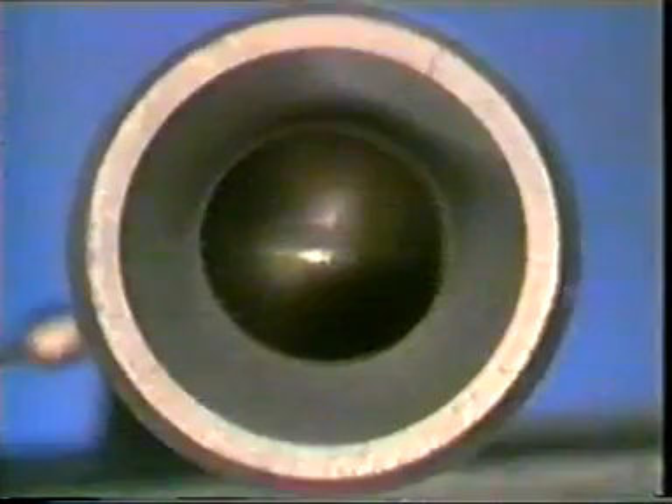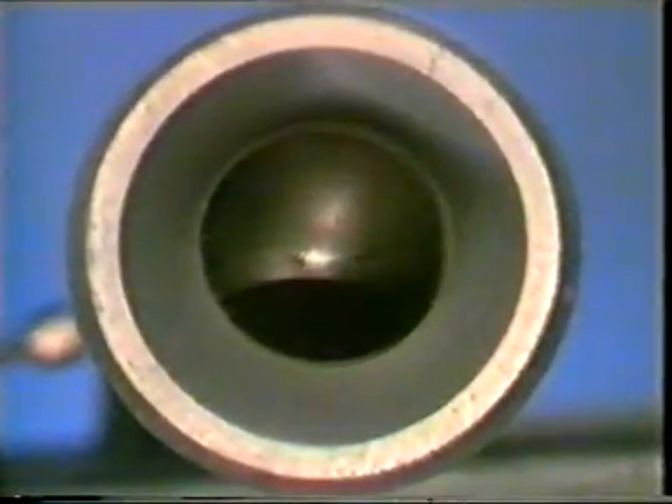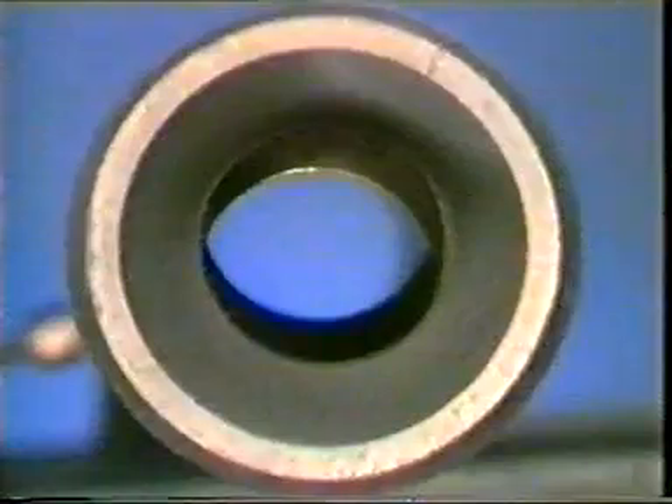With the valve out on the workbench, it's possible to see how it actually works. Basically, it's a fail-safe principle: apply hydraulic pressure and the ball opens, allowing the gas or oil to flow. Shut off the hydraulic pressure — potentially by accident — and the ball shuts, sealing off the well.